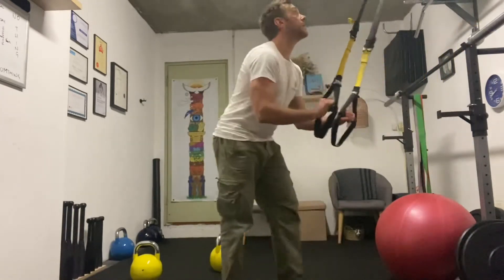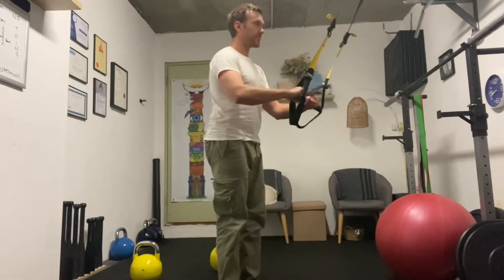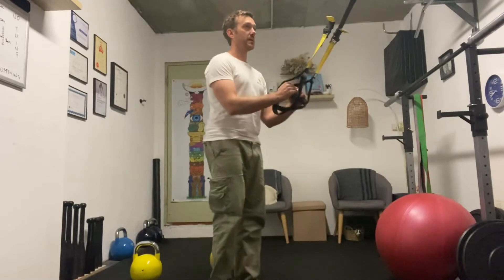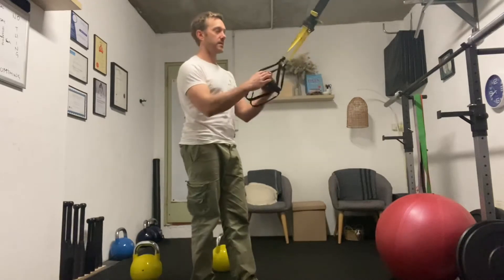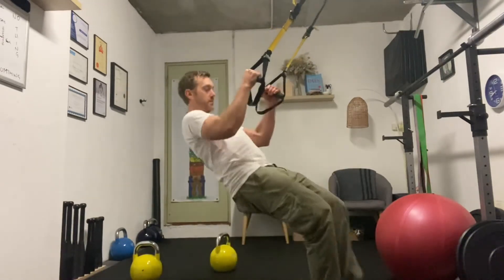I'll just take you through a quick real-time set. We're going to pull up for three, hold for one, back down — eight reps. Then we're going to do the push: four seconds up, one hold, and then down. Eight seconds each, and we're going to do five sets of that.